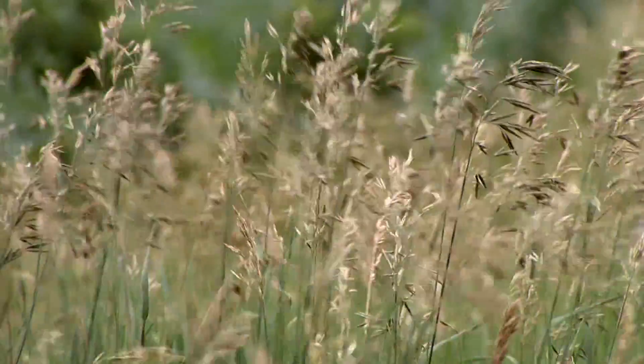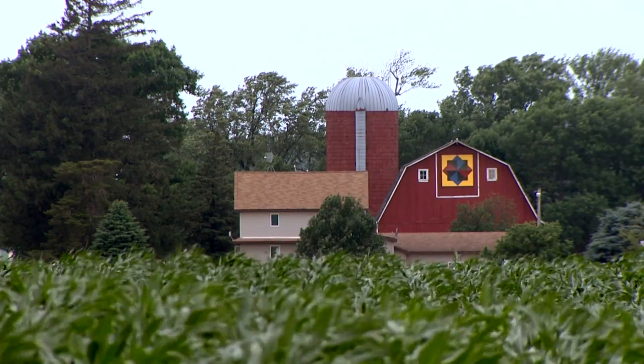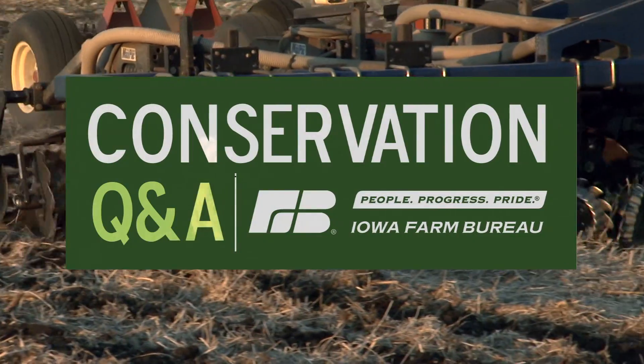Nearly 33% of the world's most fertile soil is lost every year to wind erosion. Torrential rains take away even more. But farmers are finding a way to reduce, even stop it, by changing their tillage. Let's take a look at conservation tillage.